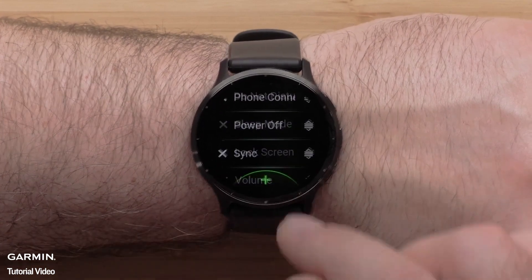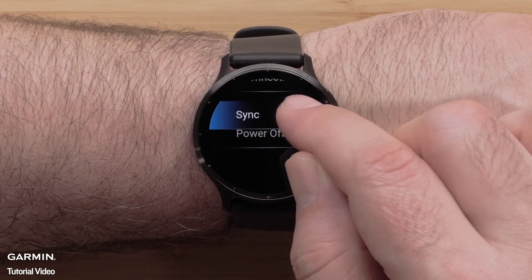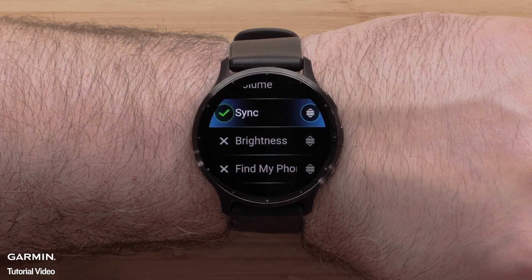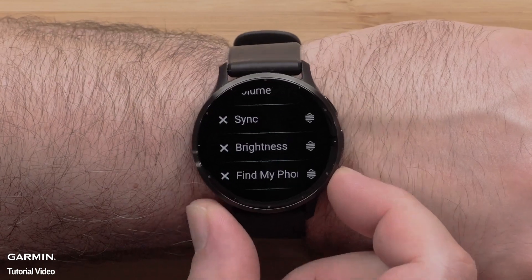You can reorder the controls by selecting an option and dragging it to a new position in the list. Select the check mark to save its position, then press the back button to return to your controls.